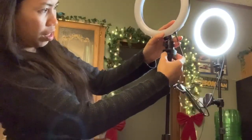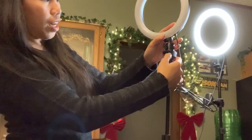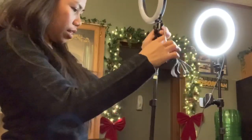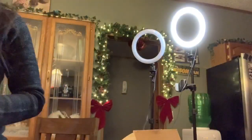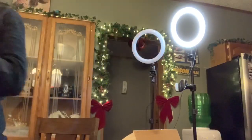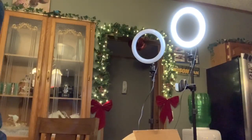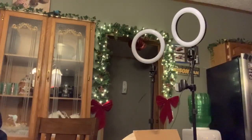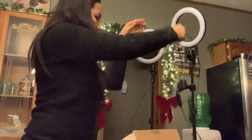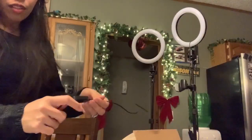Here is the lock, and then we should try this again. On. And then I'm gonna turn off this because I have only one charger.